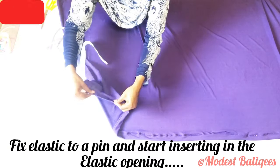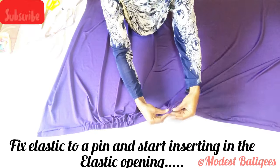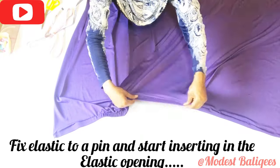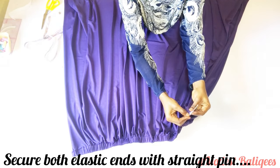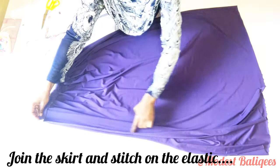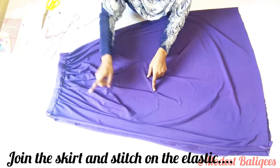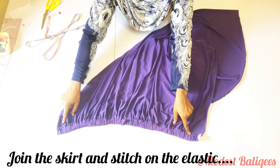I'm just going to pull the elastic through. When I get to the first edge I'll hold it down with a straight pin, continue pulling, hold it down at the next point, and when I get to the other edge I'll hold it down with a straight pin again. After fixing my elastic, I'm going to stitch at the middle part of the elastic and then join my skirts — that's just to secure the elastic so it doesn't move around. Make sure when you're stitching on your elastic you are pulling it, so you retain the stretch in the skirt.